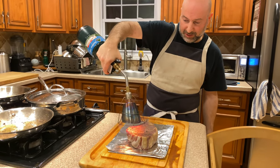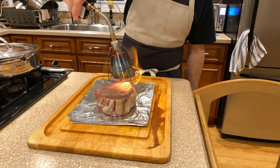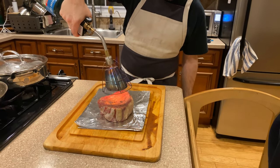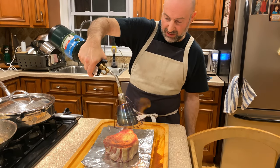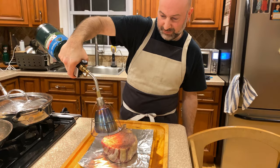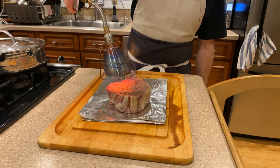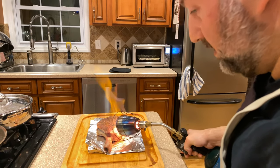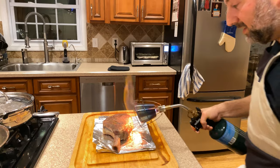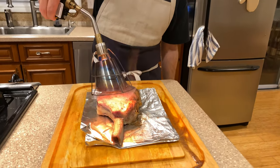So now I'm finishing this gorgeous piece of ribeye with the sears oil. I've got a piece of aluminum foil underneath it to protect the cutting board. It's going to take a little while, so I'm going to turn the video off. I am just about done here — getting the fat nice and crispy, and a nice sear on the outside of the beef.